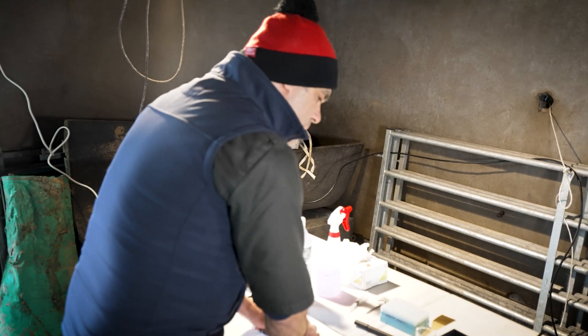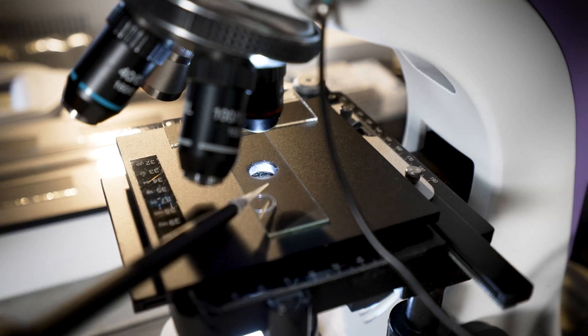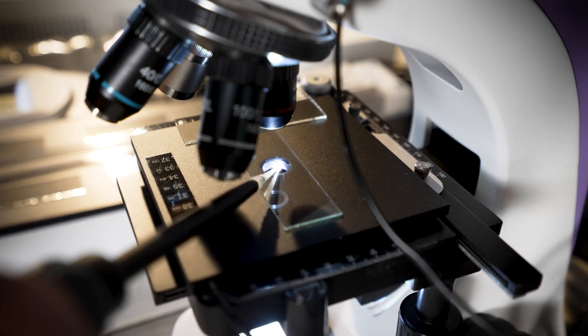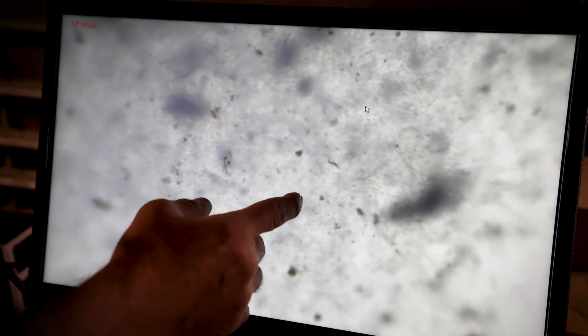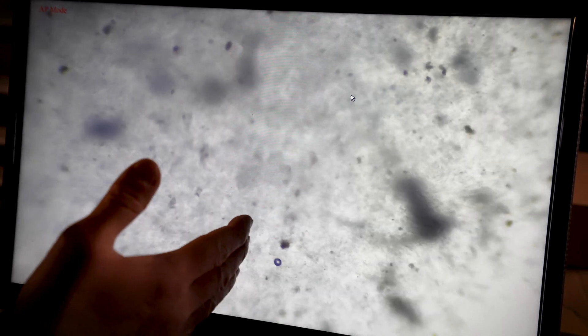Now we're going to examine the sample under the microscope. Very gently, we place the sample. There's a fairly good wave. What we're looking at is the way it moves. I would give it, out of five, I would give it 2.8 — at best a three. I would be happy to use this for natural service. He's a young ram; maybe later on he will improve even further. The better the wave, the better the success rate.